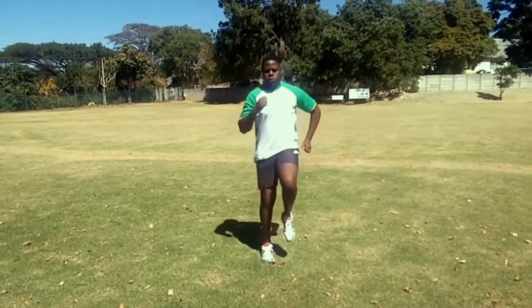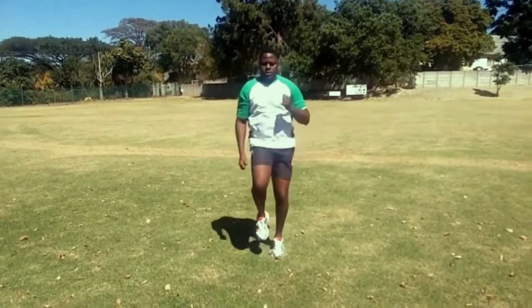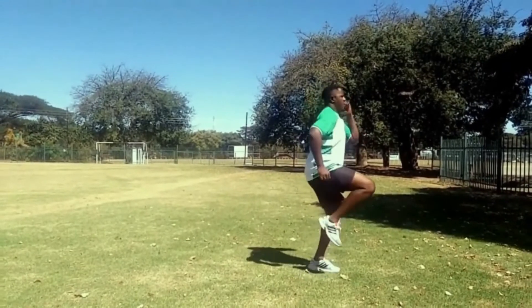Let's start with a one-minute light jog on the spot, just to increase your body temperature and get your joints ready to do some work.